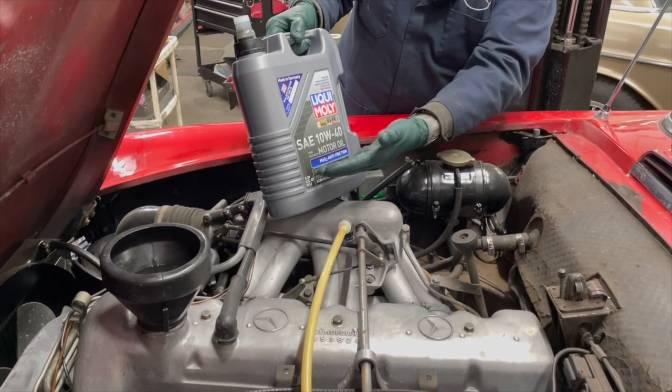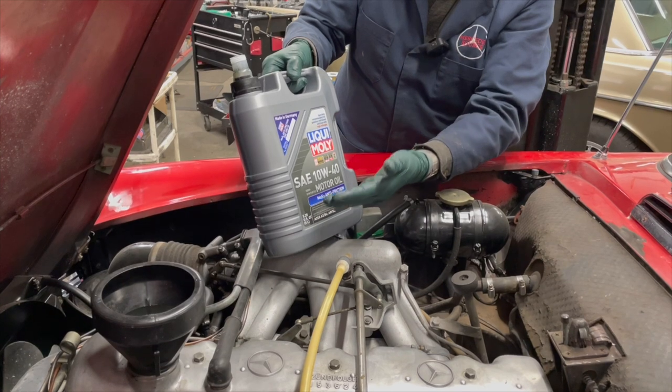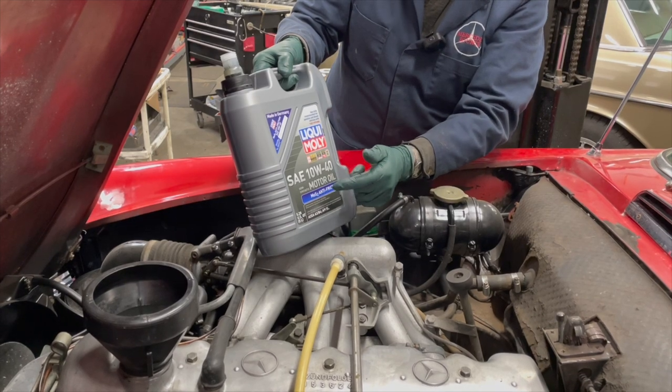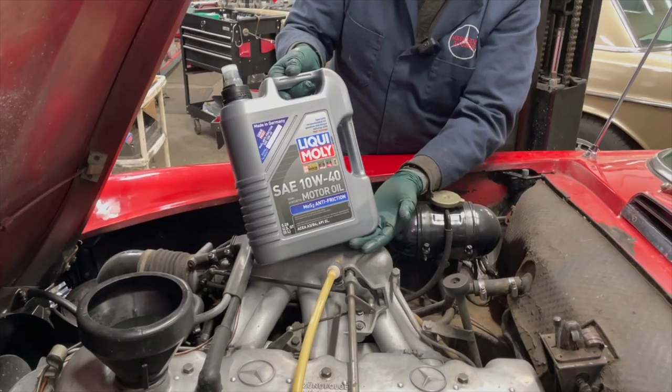Some of you are looking at this oil and wondering why I use it. I'm not going to go over that in this video — I'll put a link in the product description on my website and send you to a video explaining why I recommend this particular oil for these old Mercedes-Benz engines.